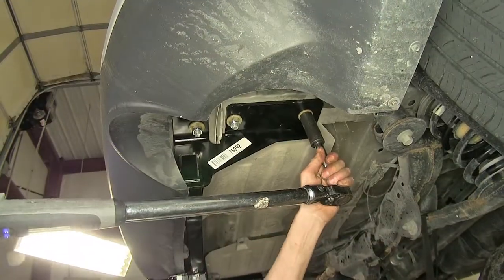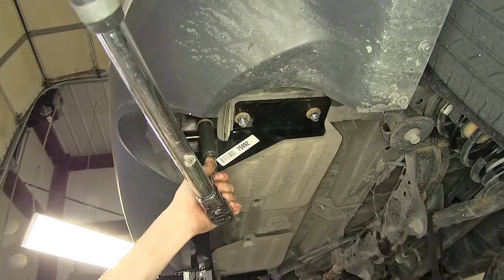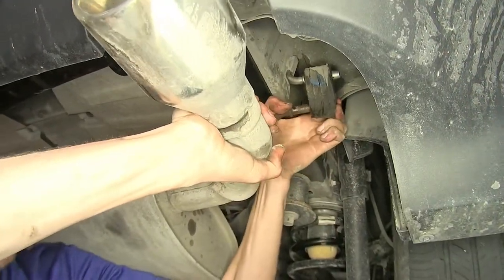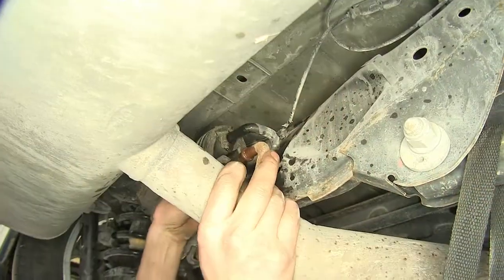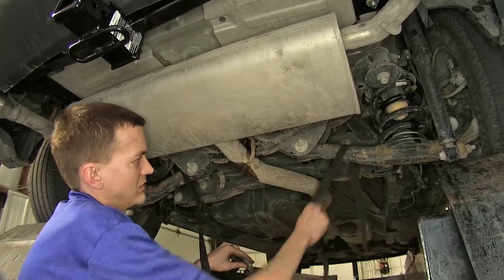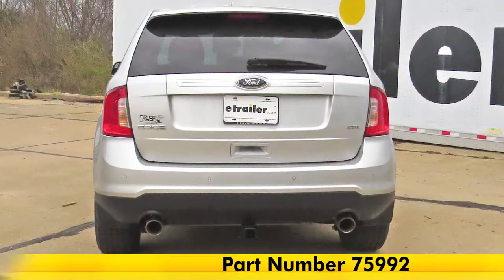Now we'll torque all of our hardware to the manufacturer-specified instructions. With all of our bolts torqued down and our hitch secure, we'll raise our exhaust back up. With our exhaust reinstalled, we'll take our strap down. That completes our look at and installation of the DrawTite Class 3 Max Frame Trailer Hitch Receiver, part number 75992, on our 2014 Ford Edge.